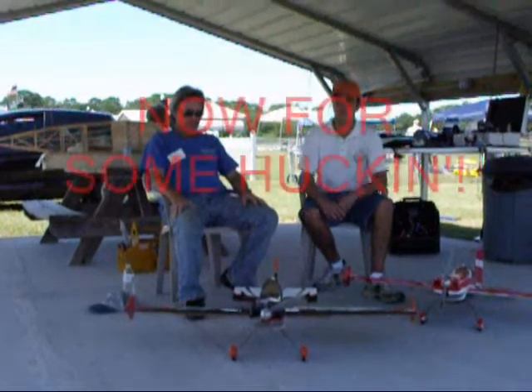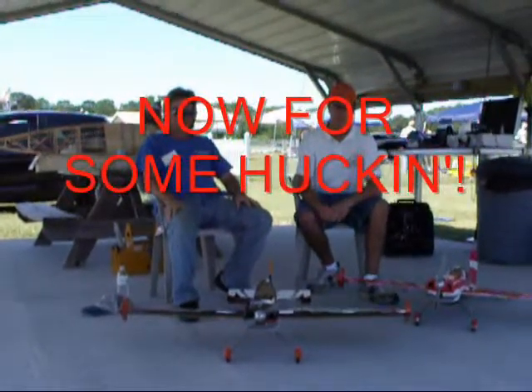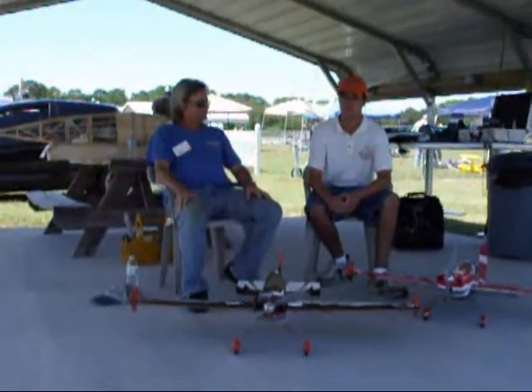So that's it. We've got two 3D Hobby Shop airplanes. They fly great, and that's it for now.